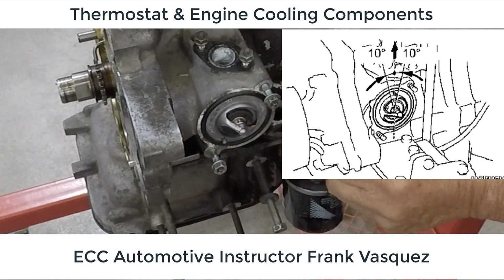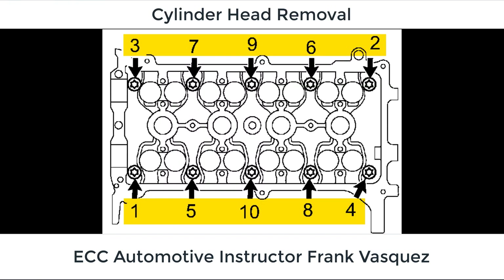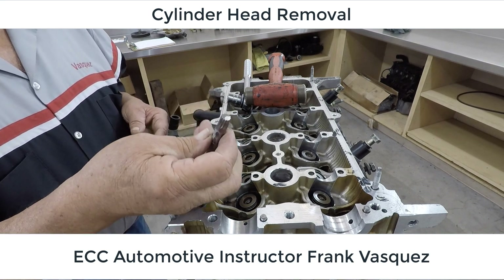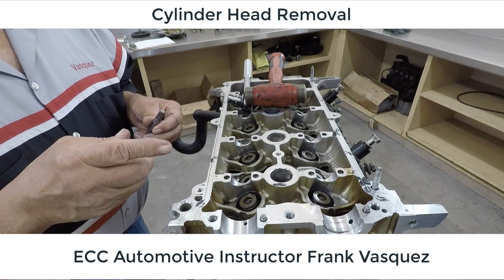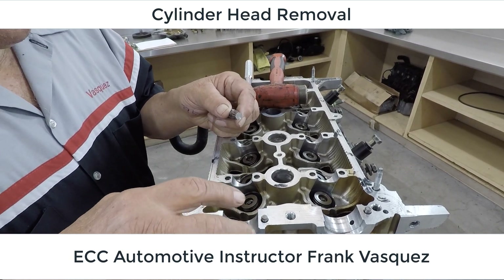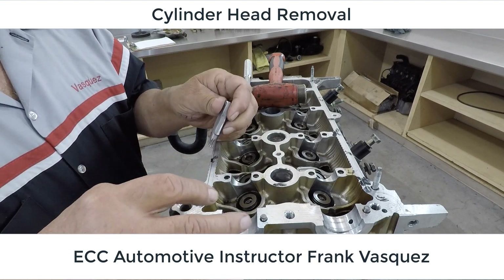Next we're going to get the cylinder head removed from the engine block. There's a tightening and loosening sequence, just like we do with the cams. As we approach this, we're going to use a triple square socket. One thing to be aware of is that the head bolts are usually pretty tight, torqued down to pretty high levels, so when we go to install this tool — it's got 12 total points that sink in.